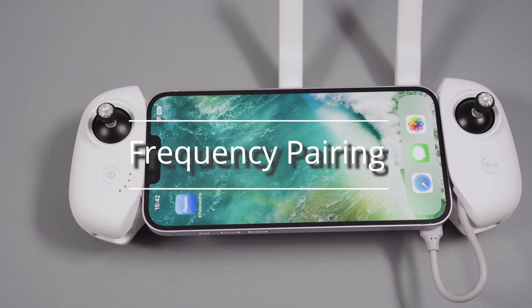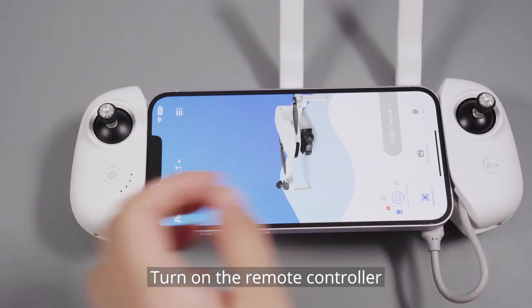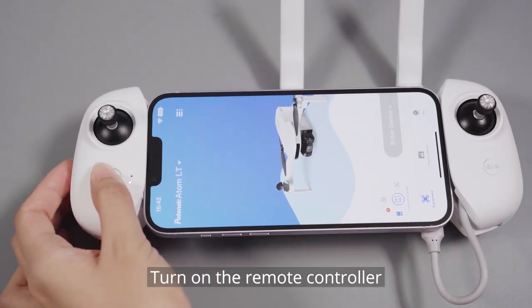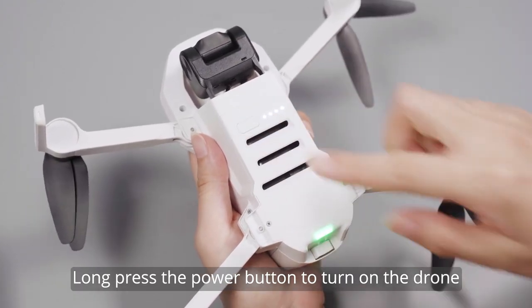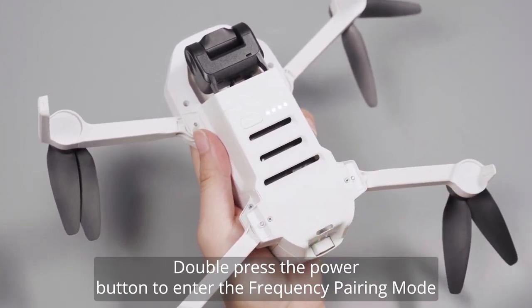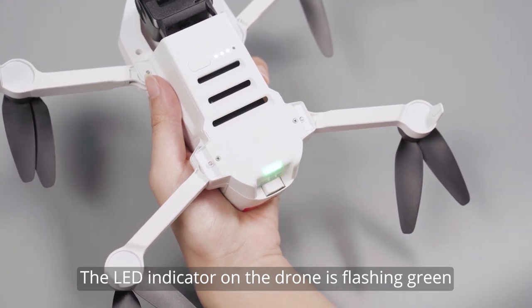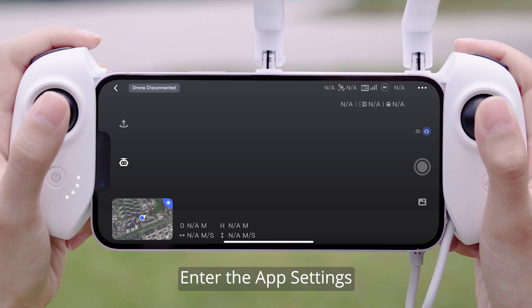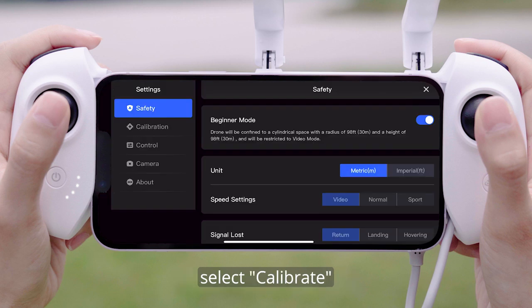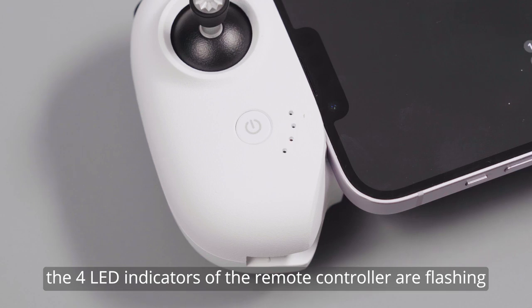Frequency Pairing. Start the Potensic Pro app, then turn on the remote controller. Long press the power button to turn on the drone, then double press the power button to enter the frequency pairing mode. The LED indicator on the drone is flashing green, indicating it has entered frequency pairing mode. In the app settings, select Calibrate and tap Re-pairing the drone. The four LED indicators on the remote controller will begin flashing.